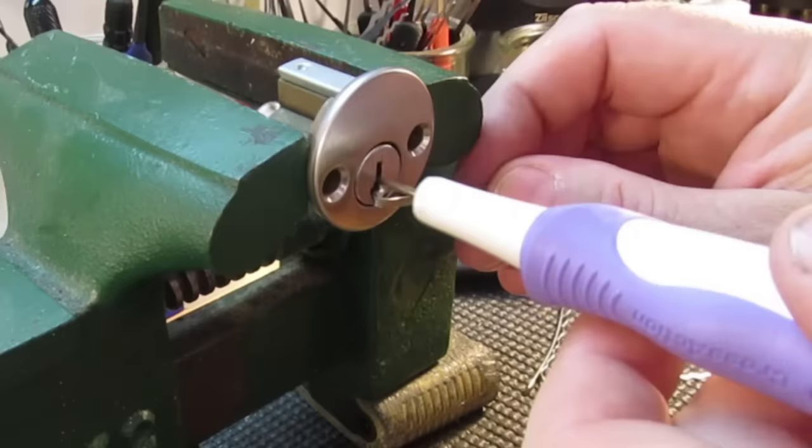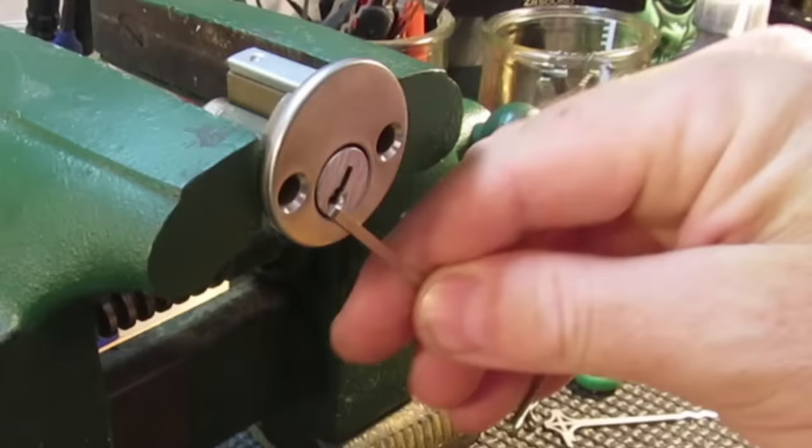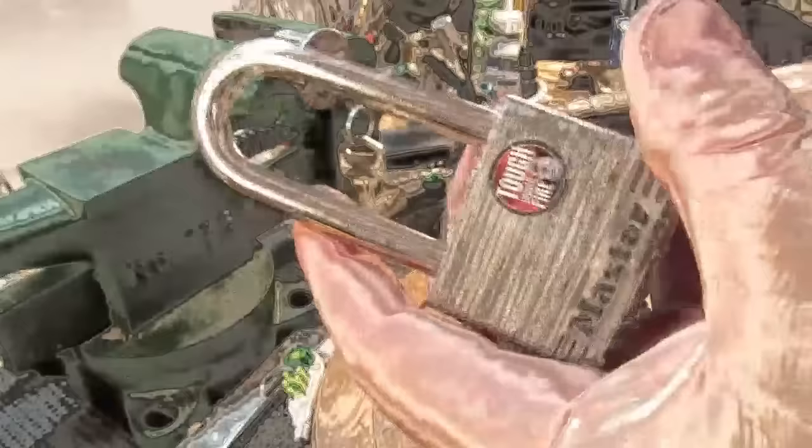There we go — we got it! I didn't think it was going to work but it worked fine. Let's try it on this Master padlock — it's a Master number five, it's a four pin lock.